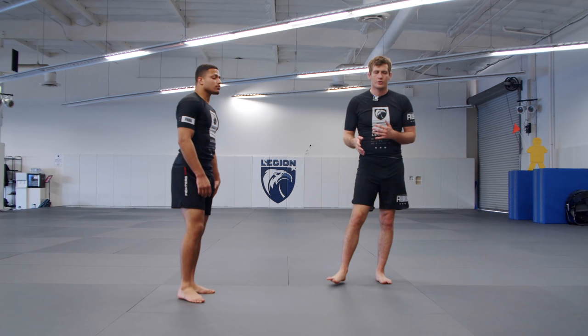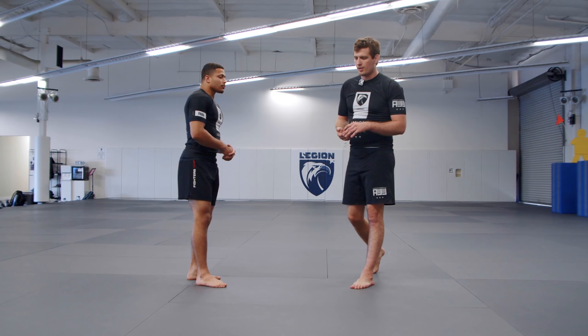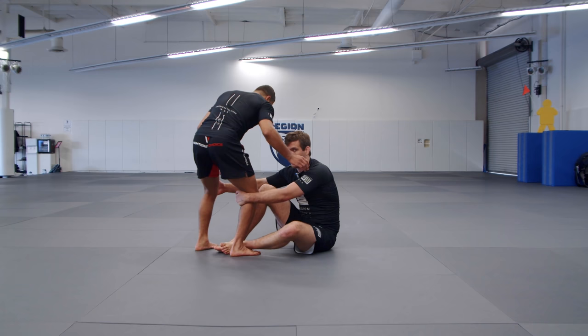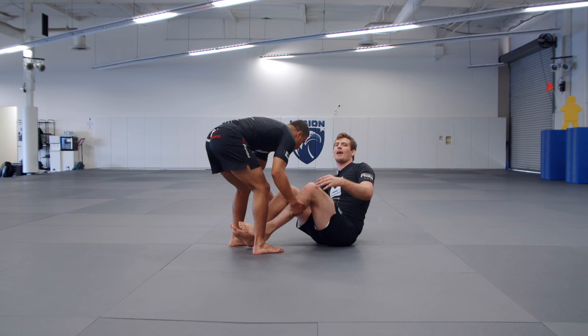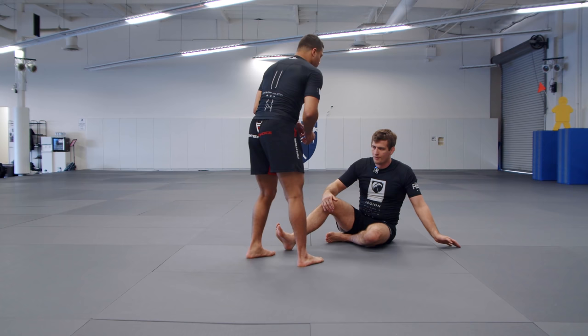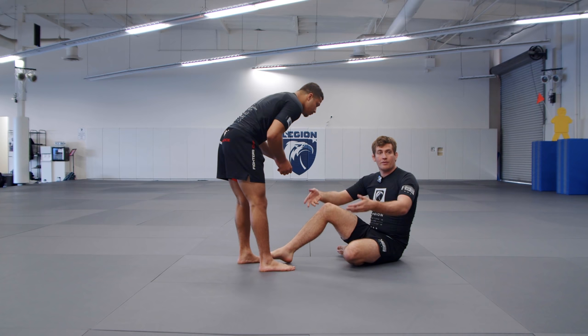I want to get to some takedown stuff today and do some takedown rounds later on. But first there's this useful sweep I've been doing that I think you guys will really benefit from in Nogi. I usually talk about staying in a seated position and looking to attack the legs to set up single leg X. However, when your opponent doesn't want you to do that, they'll try to drive you down or put you flat on your back. And in Nogi, once you're on your back you can't really reach their legs to do anything — you're at their mercy. It can be tricky to set up an attack unless you create space and get back to a seated position.